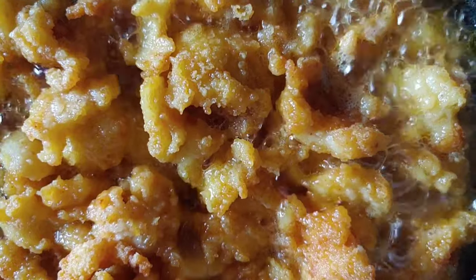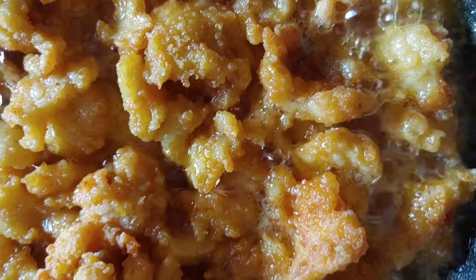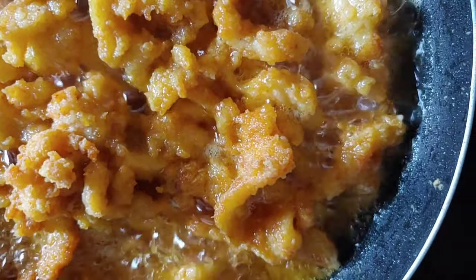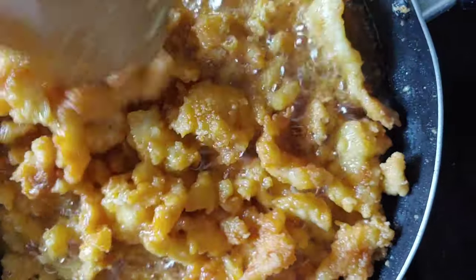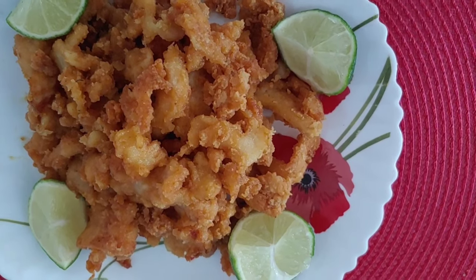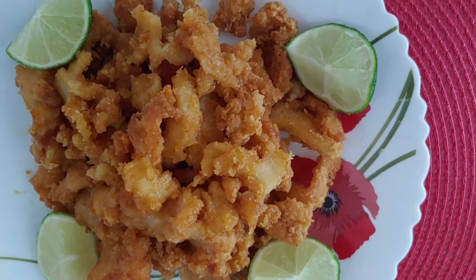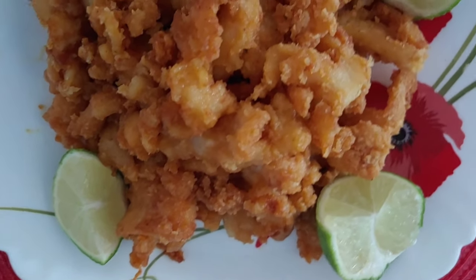Remember, in God we trust whatever you do. We have a new year — 2021 just stepping in — and I'm asking all my subscribers, friends and family, just put your trust in God. And now my conch is already done. I'm going to take my conch out. In God we trust.